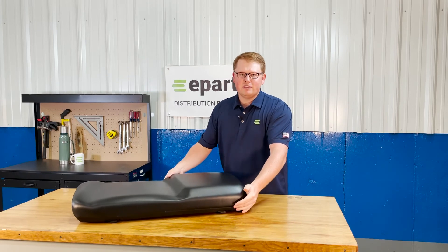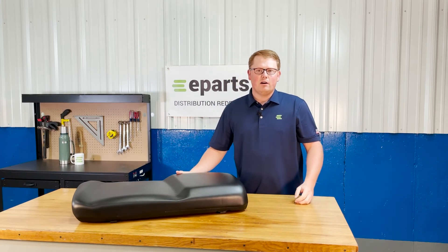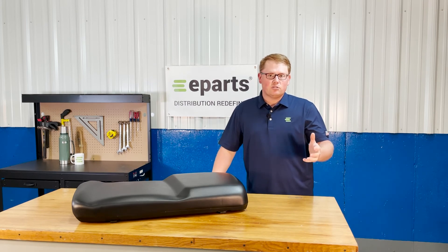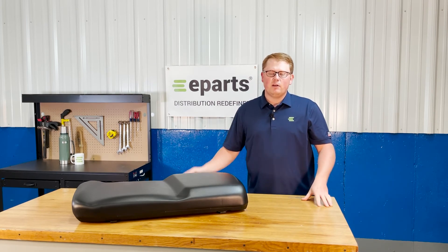If you have any questions about this seat or any of the other products that we sell, please feel free to reach out to us. We're always happy to answer any technical questions you may have and make sure this is your right seat. Thank you and have a great day.